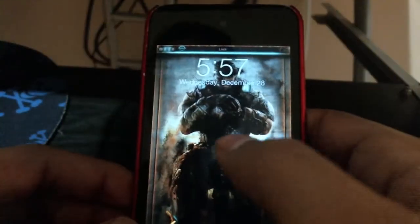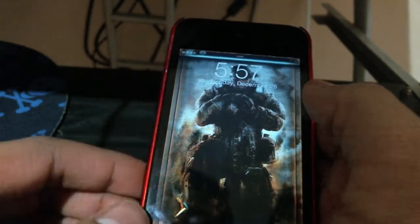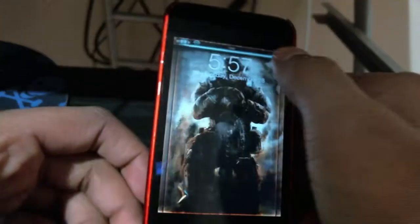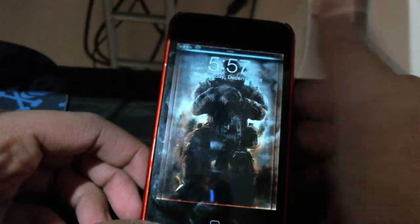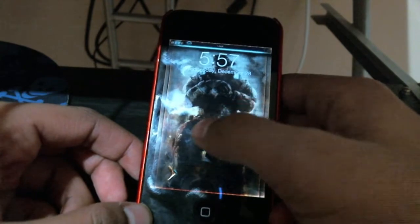The slider looks very nice. The wallpaper — you have to set it from your settings. When you download this theme you get two wallpapers: one for your home screen and one for your lock screen. This one is for the lock screen, though you can use it for your home screen too.